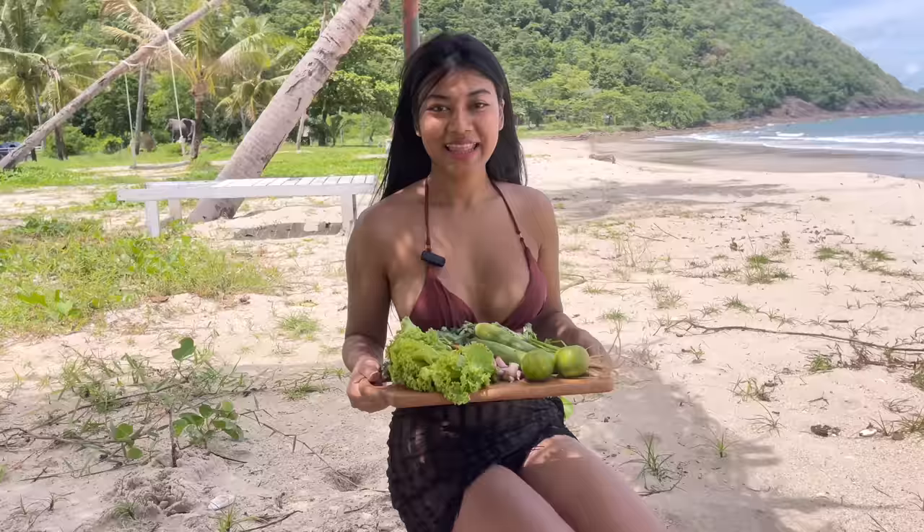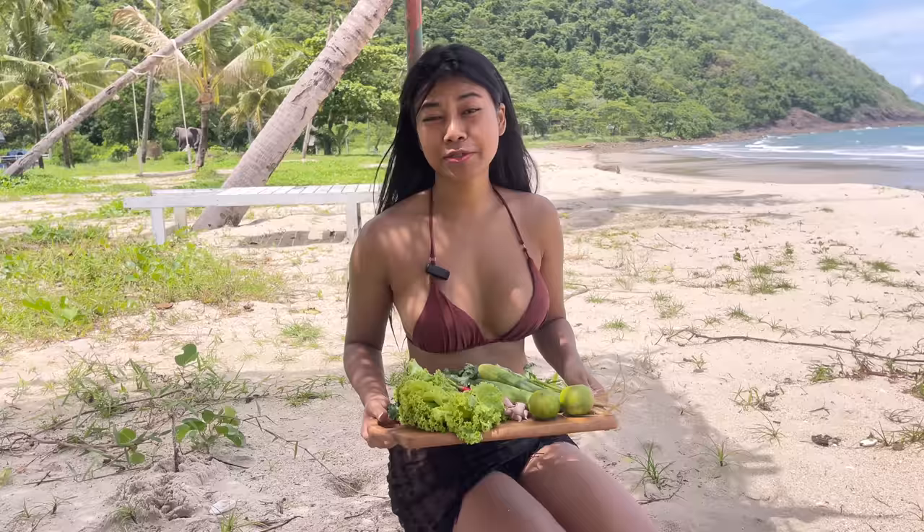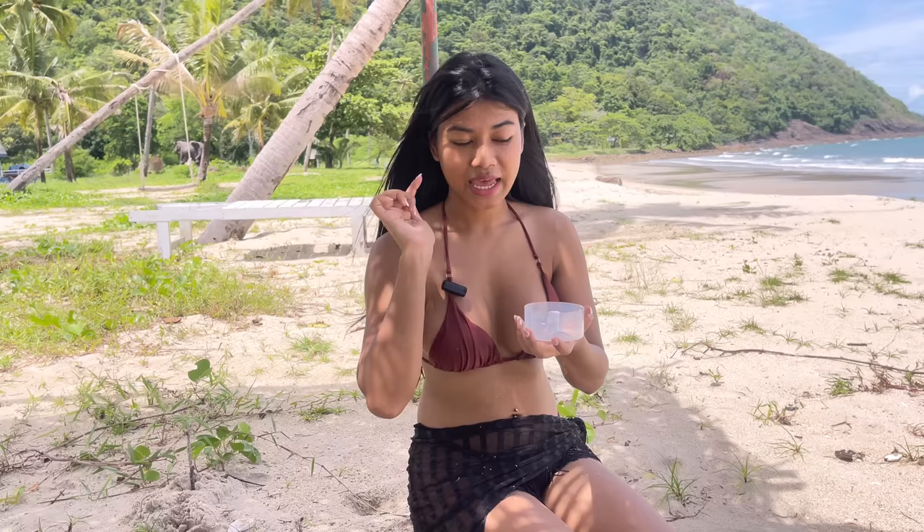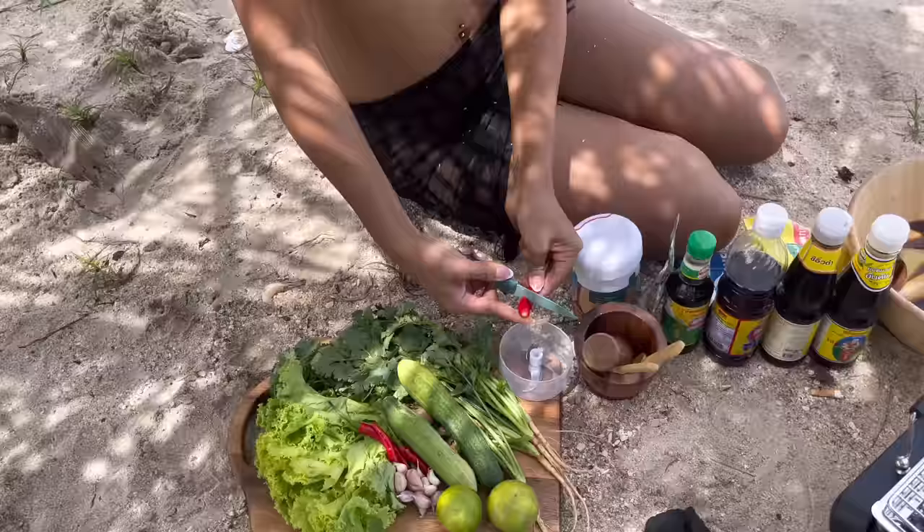And this is the ingredient for the seafood dip — the best dip if you want to have seafood in Thailand. They have so many different recipes, but my recipe is very easy and simple. The link to the recipe is under the description. And look what I got — a new toy, it's a hand blender! So you can just mix all the ingredients together. I'm very excited to try it. We're going to add chili, garlic, and coriander root in here.